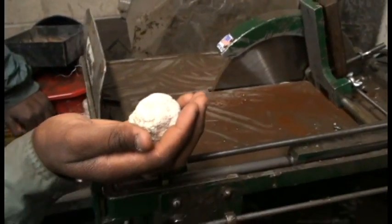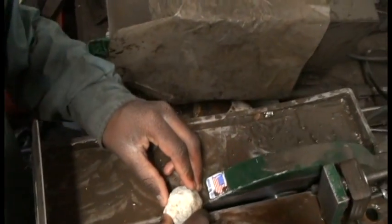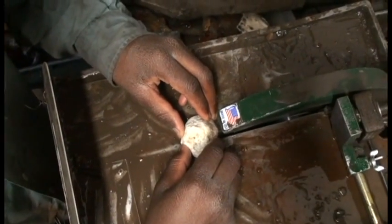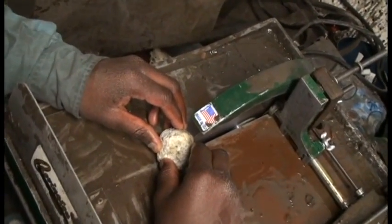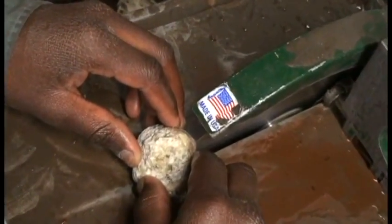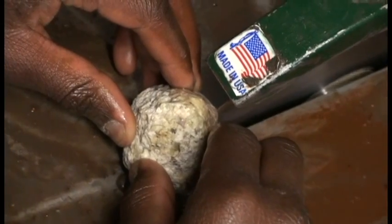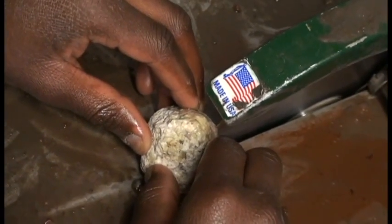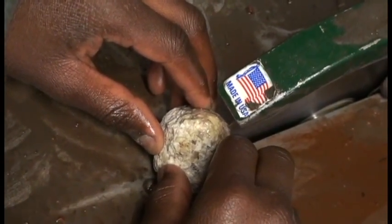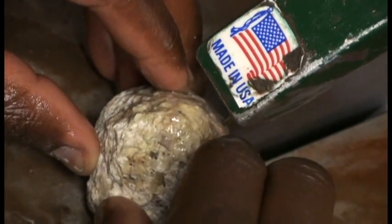So what we're going to do now is we're going to have Frederick go ahead and start cutting this geode. As you can see, it's a really slow process. These rock saws don't cut very quickly — they're grinding, as you can see.